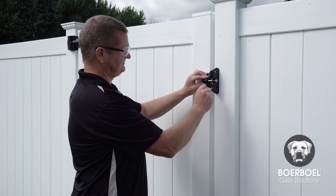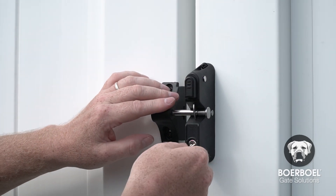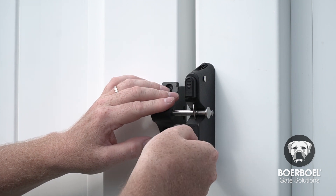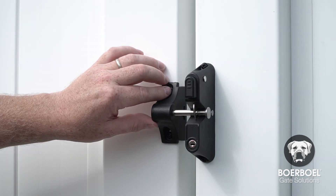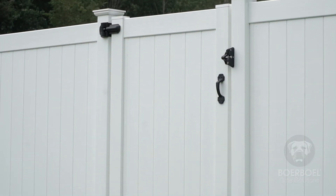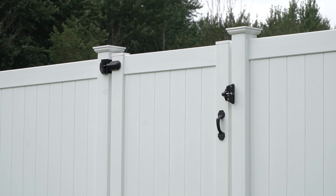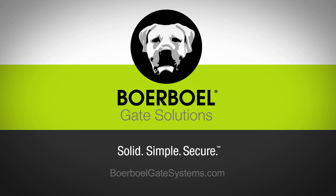Check to make sure the lock works. For more information or to download written instructions for the Borbell GuardDog Two-Sided Locking Gravity Latch, visit BorbellGateSystems.com.